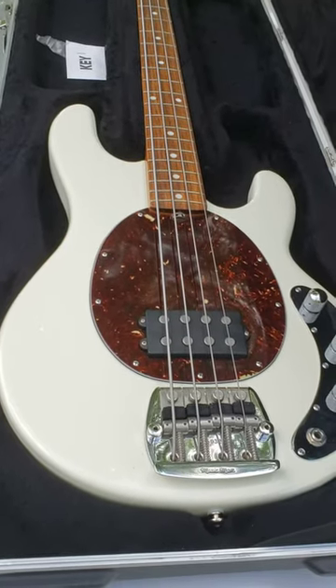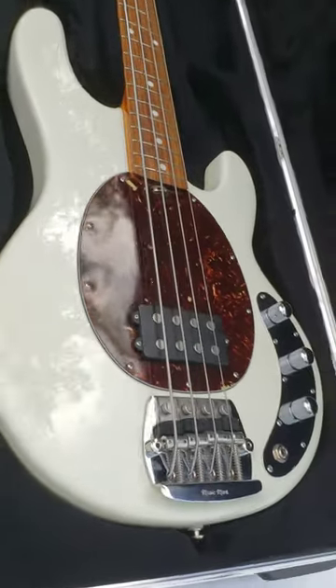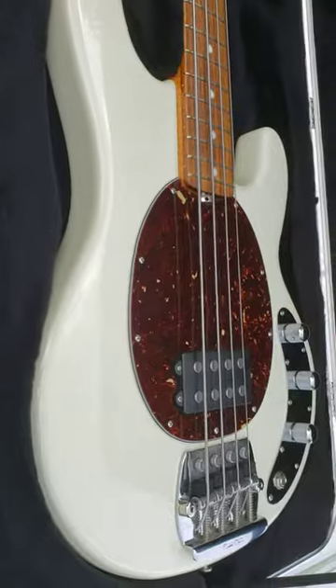Okay guys, this is my Music Man Stingray Classic — trying to do them like they did back in the 70s.